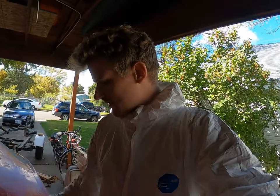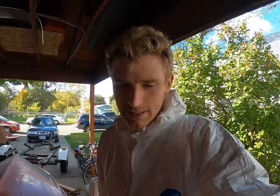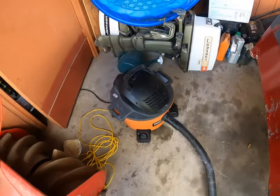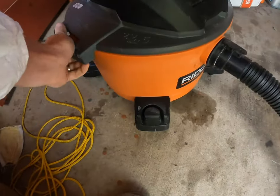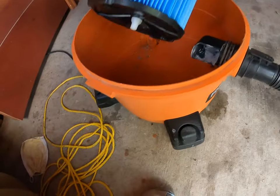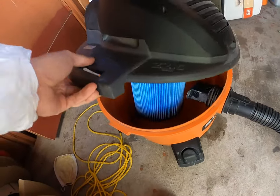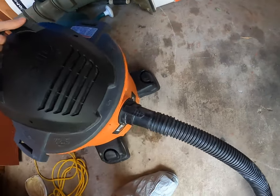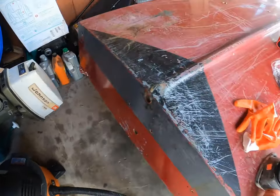I bought myself this full bodysuit so that the fiberglass won't stick all over me. The fiberglass is pretty itchy and during the grinding there's going to be fiberglass everywhere. I got this shop vac off Facebook Marketplace for $25, so that's going to be turned on during the grinding process — it's got a fine filter. That will work good and I'll turn that on while I'm grinding.